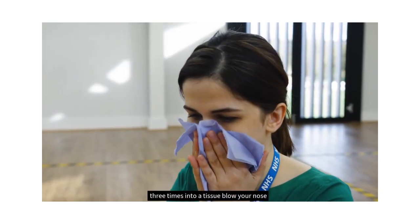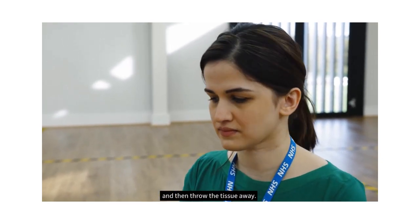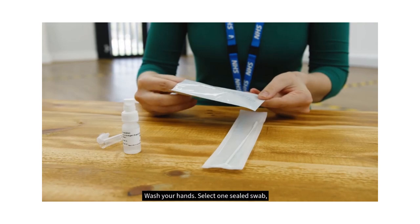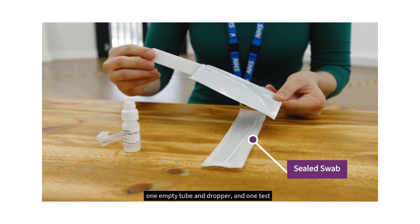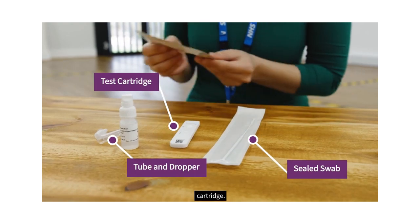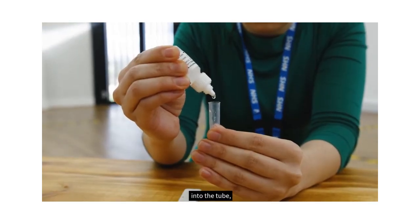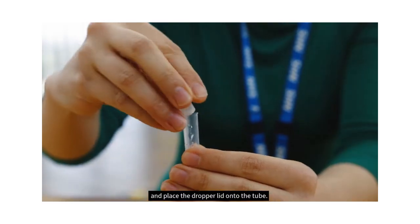Gently cough three times into a tissue, blow your nose and then throw the tissue away. Wash your hands. Select one sealed swab, one empty tube and dropper, and one test cartridge. Put six drops of the extraction solution into the tube and place the dropper lid on the tube.